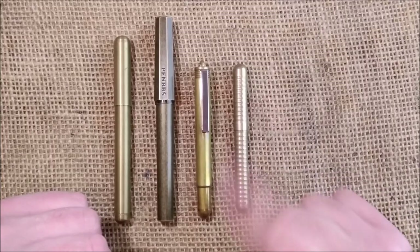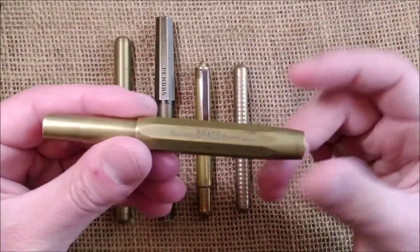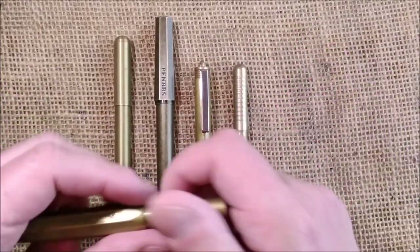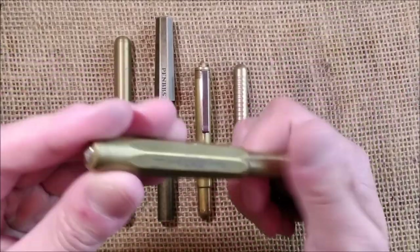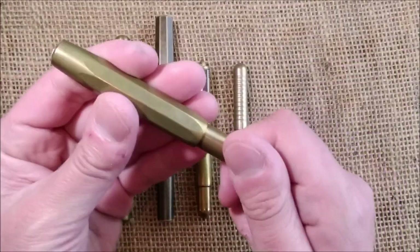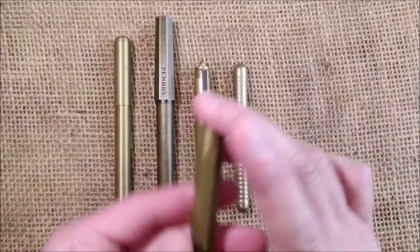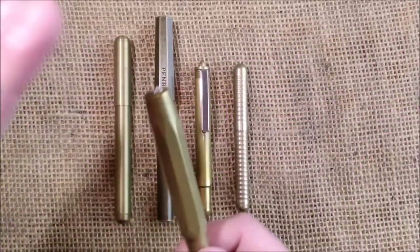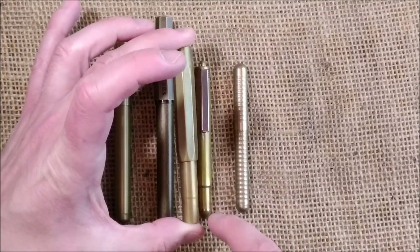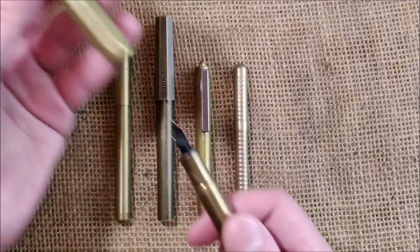This one screws to post. I also have here another Kaweco pen made of brass — this is the Kaweco Brass Sport. I love Kaweco Sport; this one has some weight. Brass is heavy. It says 'Kaweco Brass Sport Germany.' This is the typical Kaweco shape, which has a big cap, more similar to the Japanese pocket pens.